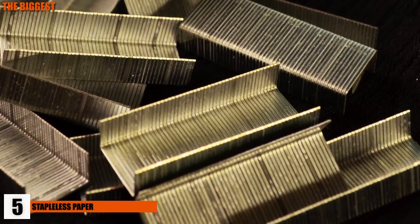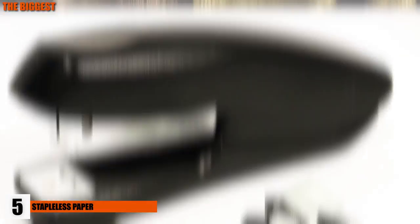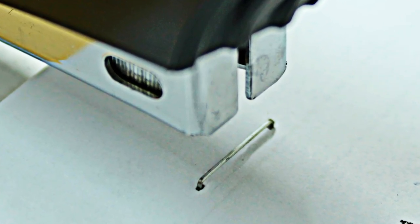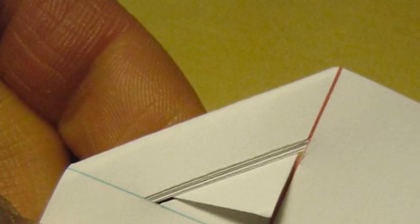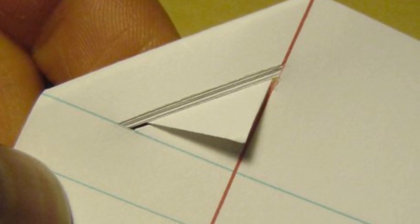Number 5: Staple-less Paper. Staples — one of the devil's many minions — can leave their mark wherever they go, literally. They jam the stapler, find their way into every nook and cranny, and rip up the good paper you place them in. With staple-less paper, you won't ever have that worry again. All you have to do is fold the corner and tuck the edge into a little slit, securing your paper and relieving you from hours of frustration.